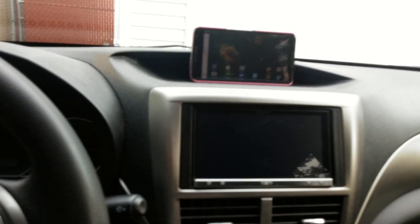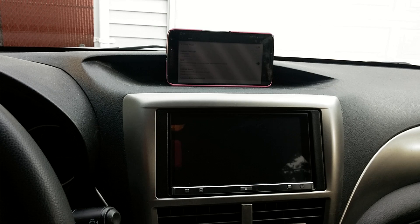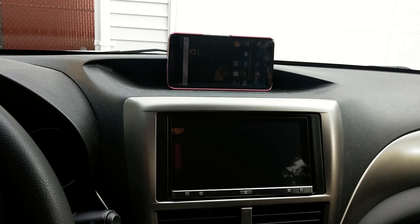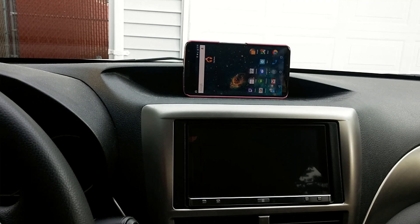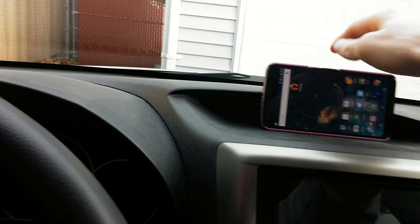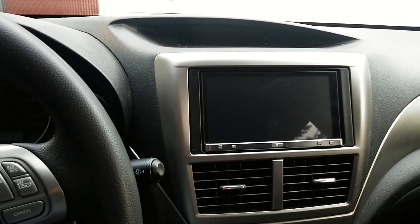When I turn the car off, it just goes through and disables the wireless hotspot and turns the brightness back up to where I want it. It does it all wirelessly so I can just charge it when I need to. And that is the App Radio.